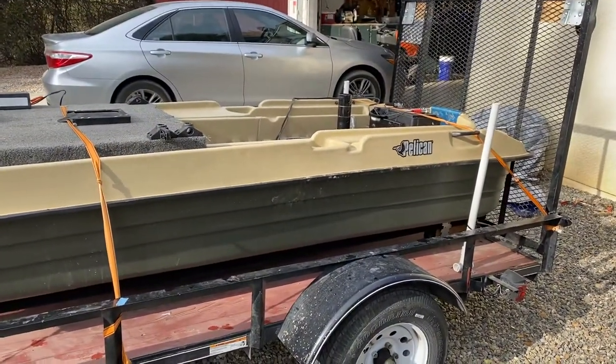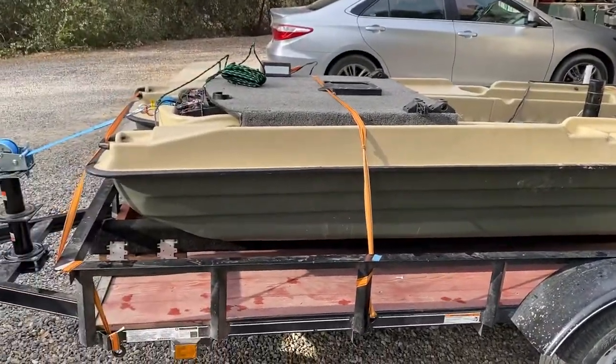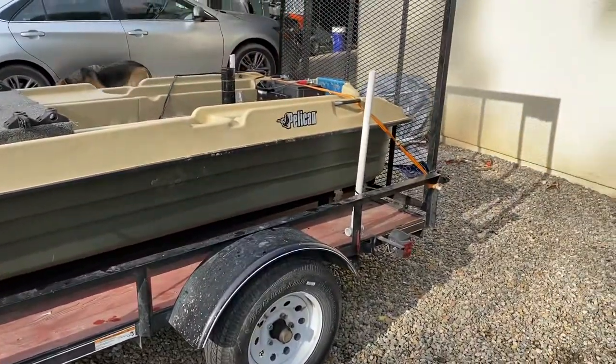I'm going to show you some of the mods that I did later with the batteries and stuff on another video, but as of now this is all I have to show you.